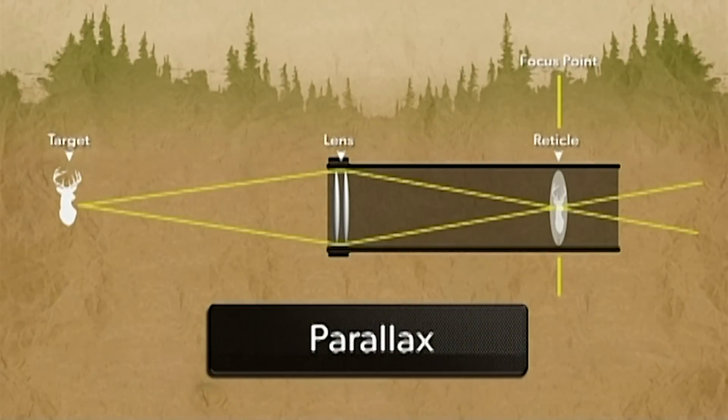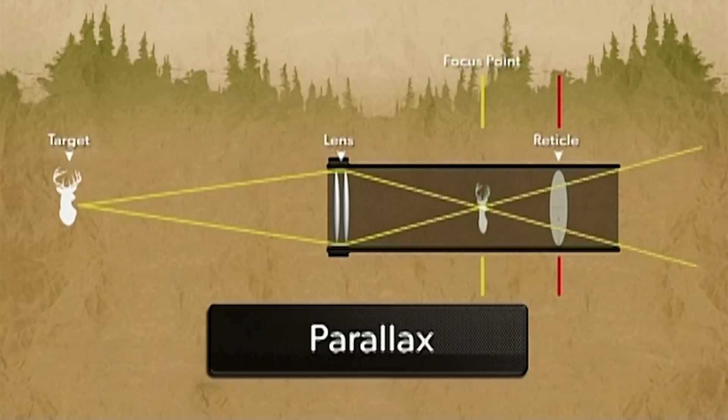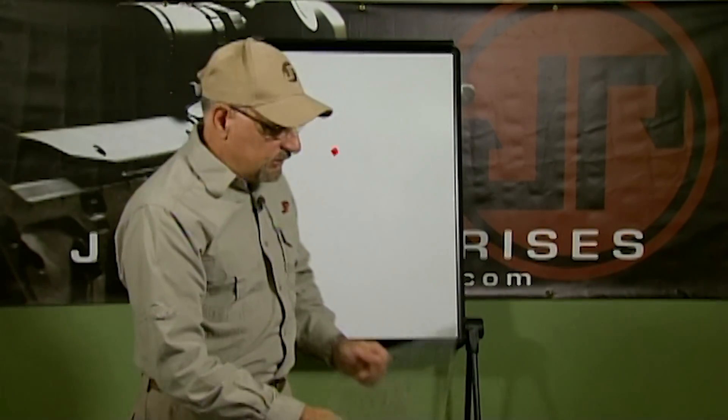So what is parallax error? Parallax is a result of having the target and the reticle not in the same plane — they're separated by space in the image processing of the scope. Let's take a look at what error that actually causes for you when you're shooting.